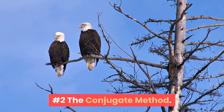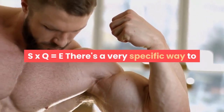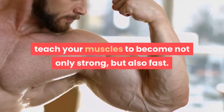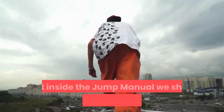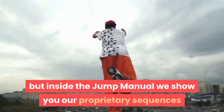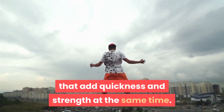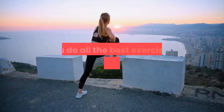Number two: the conjugate method. There's a very specific way to teach your muscles to become not only strong but also fast. You may not have been blessed with lightning speed, but inside the Jump Manual we show you our proprietary sequences that add quickness and strength at the same time.